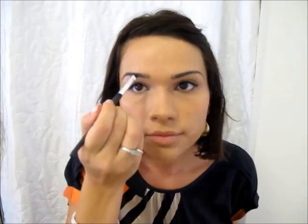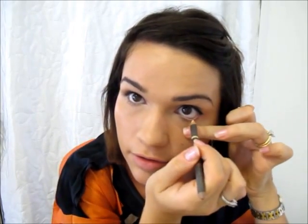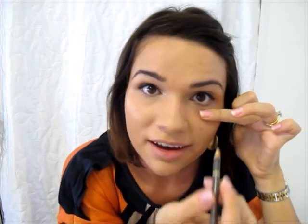Now we're going to do the eyebrows. Just get an angled brush and some matte brown eyeshadow — whatever colour suits your own hair and skin type — and pop that all over the brows. Once your brows are looking good, we're going to put some skin-coloured eyeliner just in the waterline of your eyes, just on the bottom waterline. This will make your eyes look even bigger.